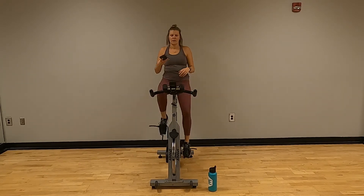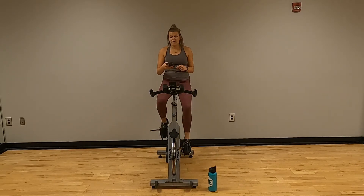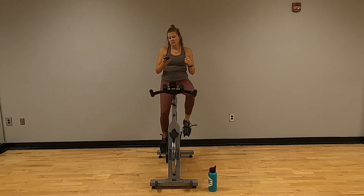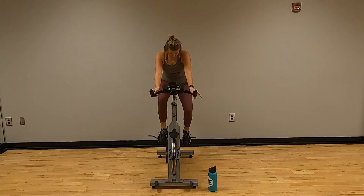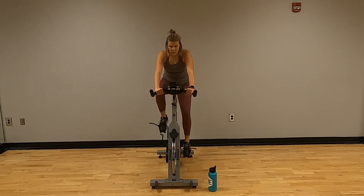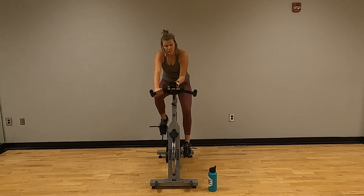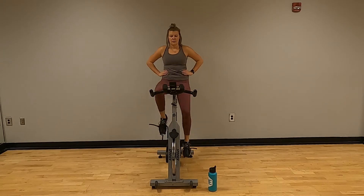We're in a cycle — right here, one mile. Find your consistent pace that's not super easy but not super hard; find that medium for you. Hands can be down or hands can be up. We're actually going to go for one mile rather than one minute. Keep pedaling. If you find your resistance is not hard enough or too hard, switch it up. Adjust as you need to.